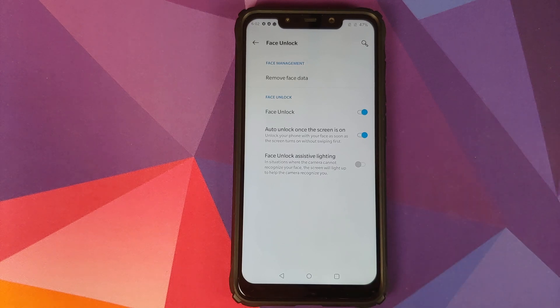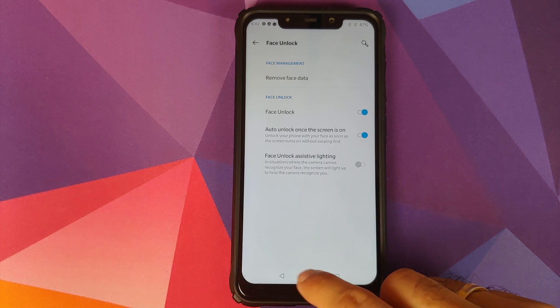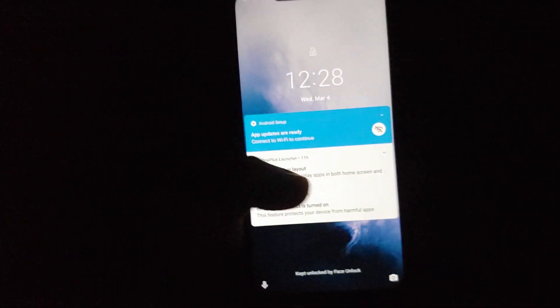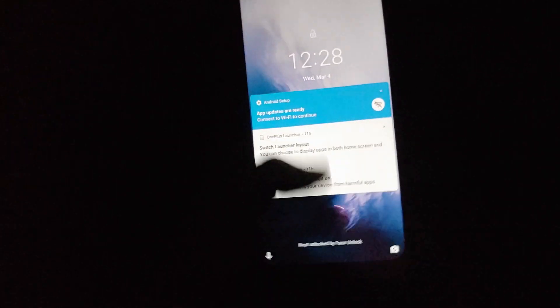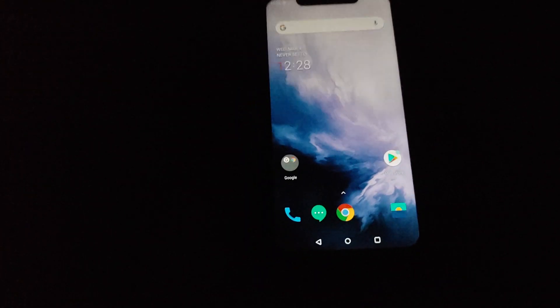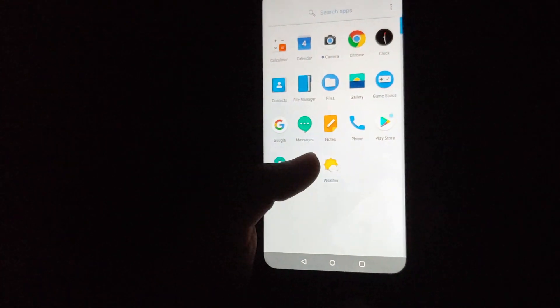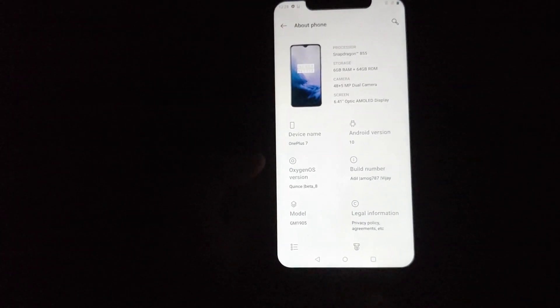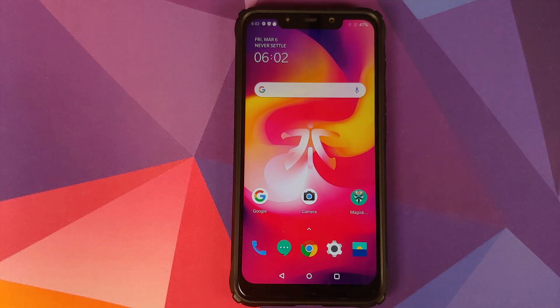You also have face unlock assistive lighting, where if it is too dark the screen will light up to recognize your face. An important thing to note is that this is not using the infrared camera on the POCO F1 — it is using the front camera, and that is how it is going to be. Do not expect it to use an infrared camera because OxygenOS and OnePlus devices do not come with infrared cameras.